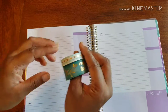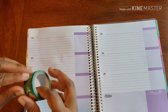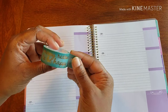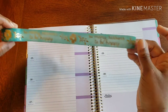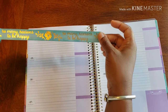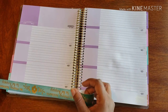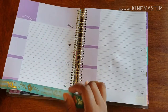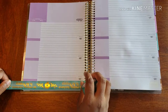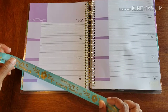So back to the washi — this is going to be my border washi and the supporting actor, and it's going to frame out our days. Now, this washi besides the beautiful flowers also says some wonderful things: 'so many reasons to be happy.' Because it's going a certain way, I can't manipulate the washi, so I'm going to manipulate the book and flip it around, which makes it so much easier to work with.